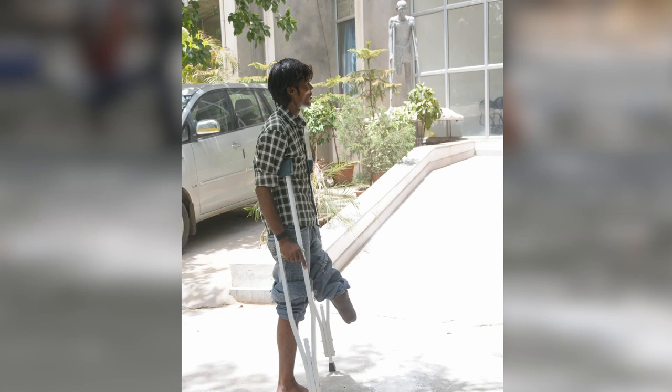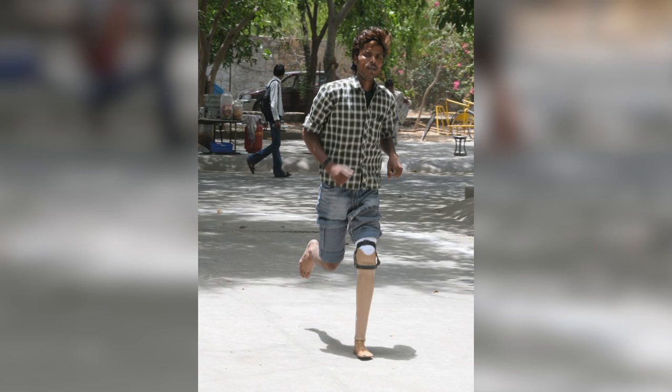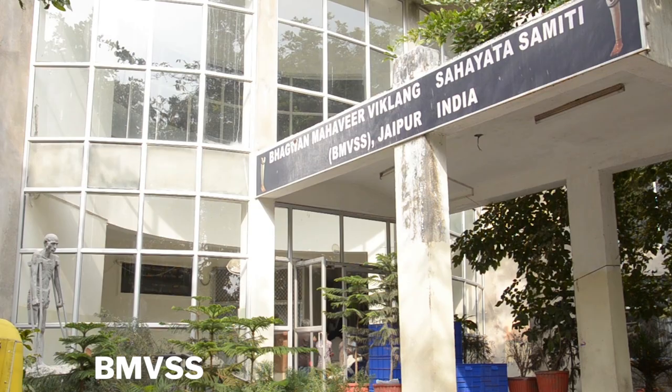Other standard cases of amputation include heavy machinery — generally causing amputated arms — and truck driving accidents which are more common for leg amputation. Here you can see the person walks in, gets the prosthesis, and goes back the same day walking. Unbelievable. All this is done through the Bhagawan Mahaveer Viklang Sahitya Samiti.